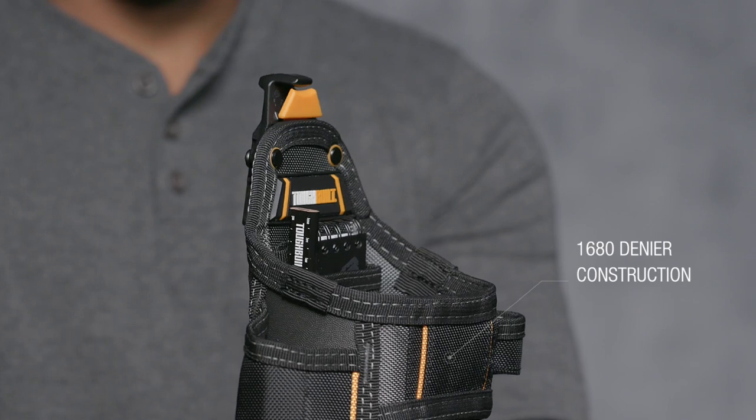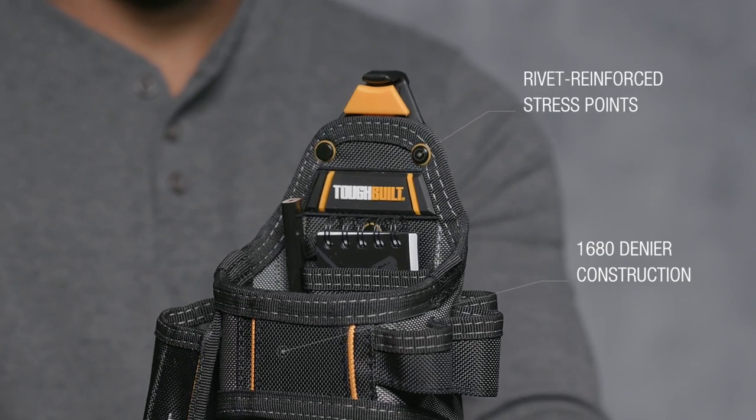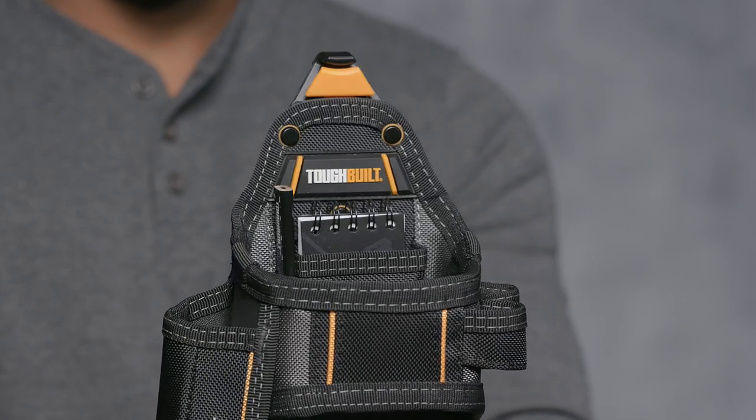Combining multi-layer 1680 denier construction and rivet reinforced stress points forms the highest quality pouch on the market and features exceptional craftsmanship.